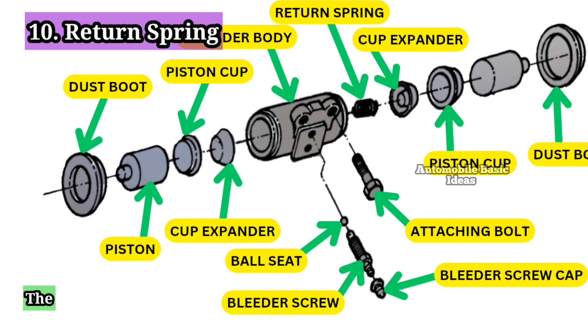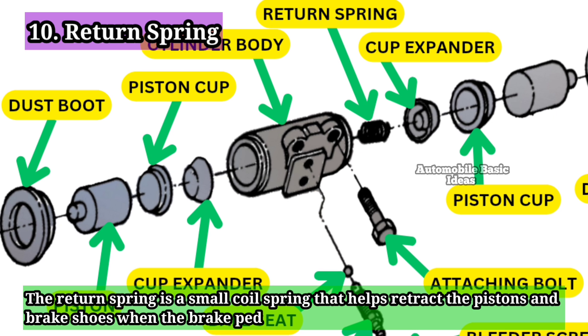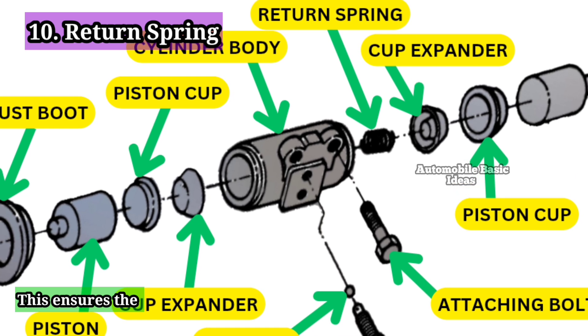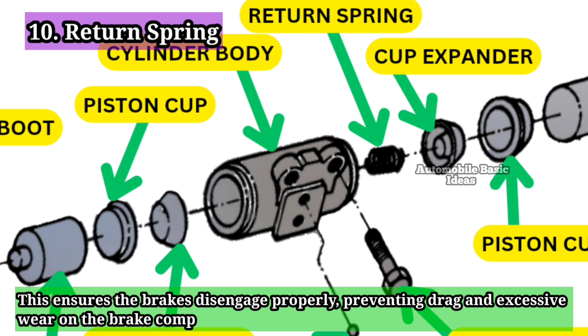10. Return Spring: The return spring is a small coil spring that helps retract the pistons and brake shoes when the brake pedal is released. This ensures the brakes disengage properly, preventing drag and excessive wear on the brake components.